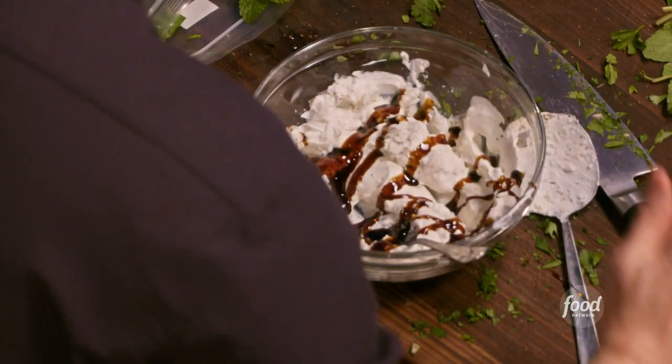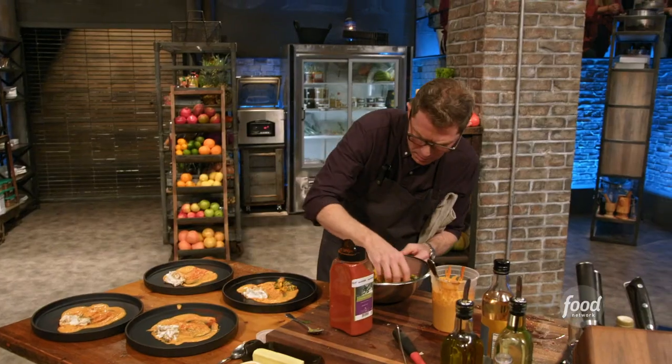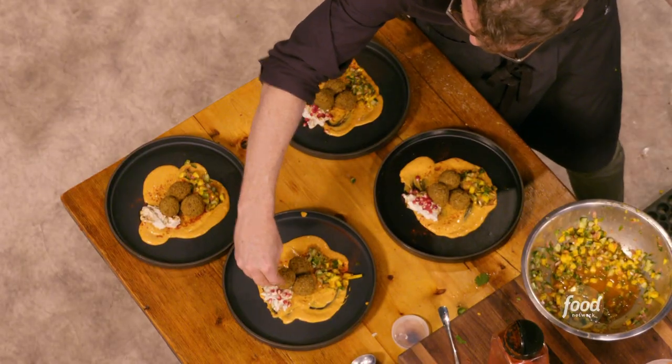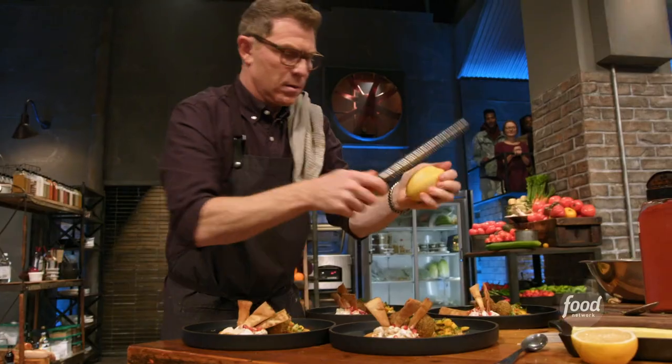So the base is going to be the harissa tahini sauce, and then I'm going to mix together Greek yogurt, some feta cheese, and some pomegranate molasses. Then I have mango and cucumber relish, the falafels in the middle of the tahini sauce, some pomegranate seeds for a little bit of crunch, and then the chips go into the yogurt, some herbs, and then some lemon zest.